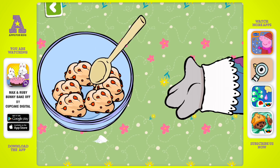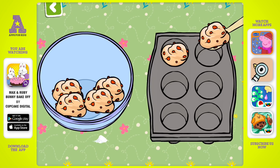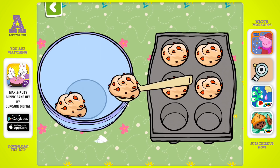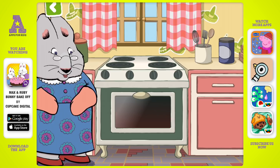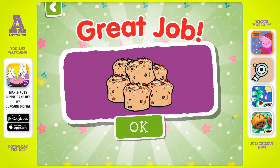Almost ready for the oven. Smells good. All ready to serve. Great job!